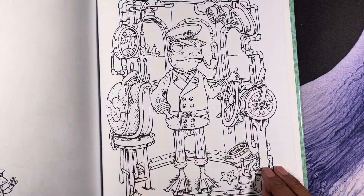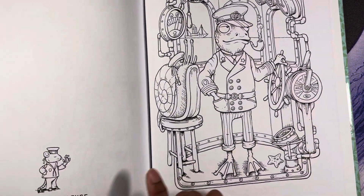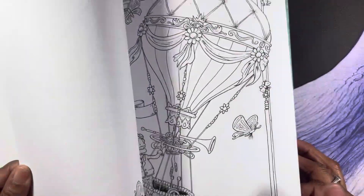And there's his buddy the snail. 'Captain's Challenge' — that's the name of this one. I just love this illustrator.